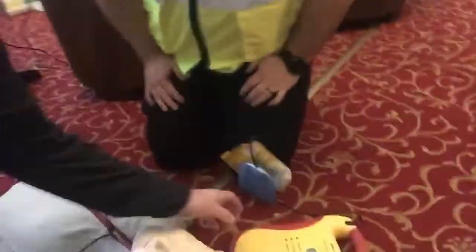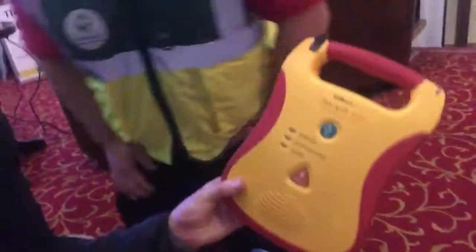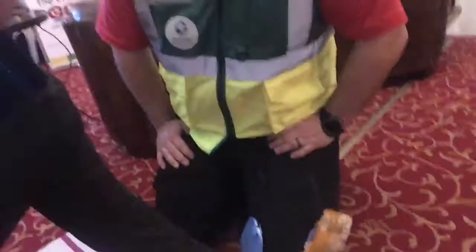Hello there folks. Tonight is the first night of the Community Response First Responders group, and a gentleman is going to show us how this machine works. What's the name of this machine? It's an AED. So is this usually found everywhere, in every shop or around town?